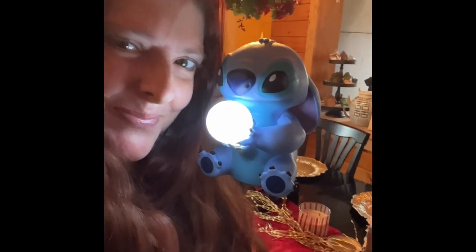Okay guys, that is what we got in this month's Bibbidi. We love little Stitch! All right, we are definitely enjoying our journey and we'll see you later, bye!